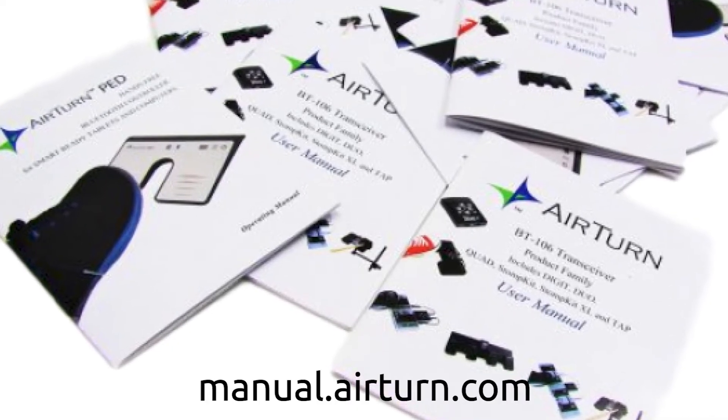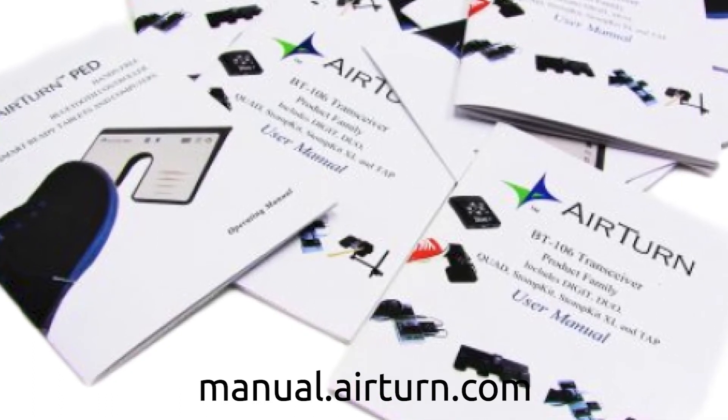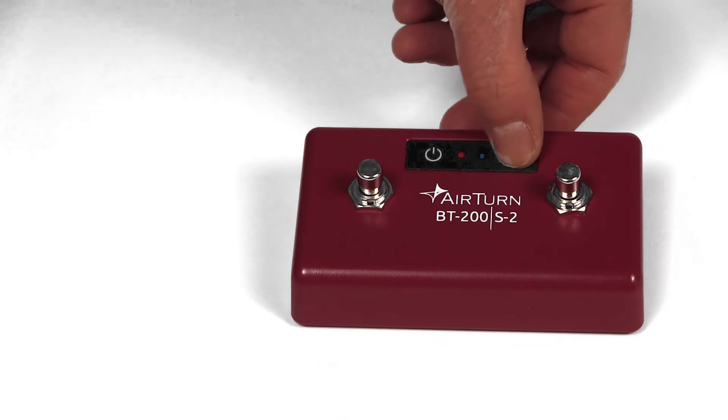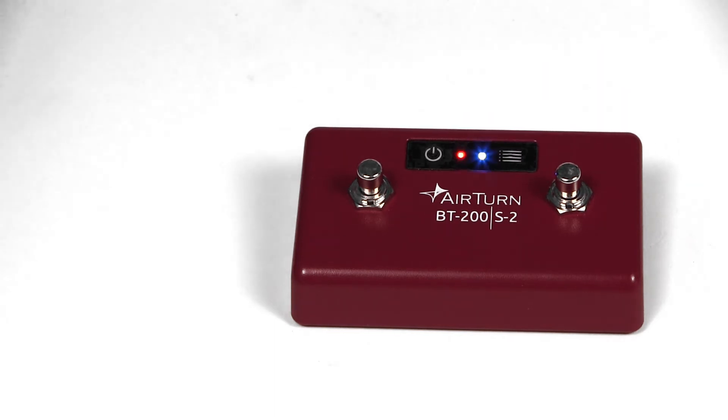Check out all the available keystroke commands in our manuals at manual.airturn.com. And finally, our third protocol is MIDI, which is supported under mode seven on all Airturns. With this mode you can send MIDI commands to your apps or to any instrument that supports MIDI over Bluetooth.